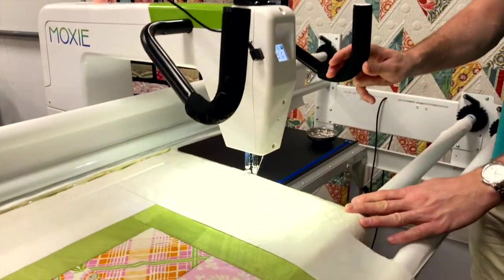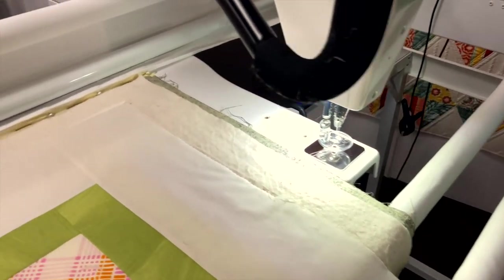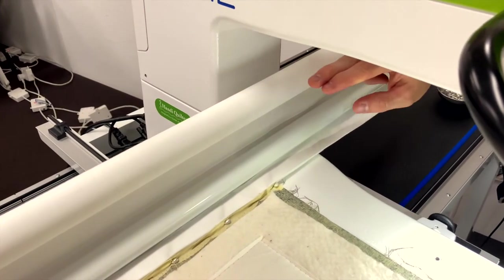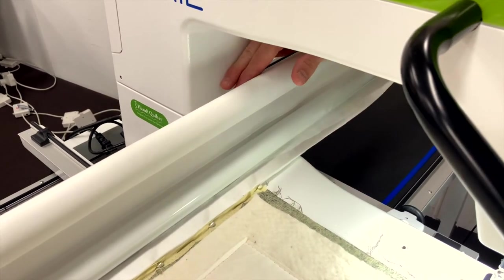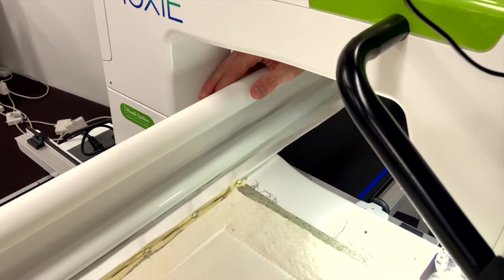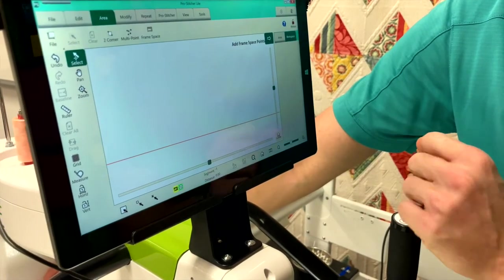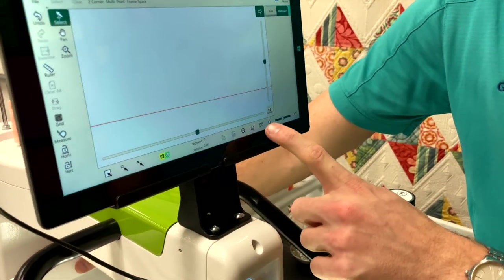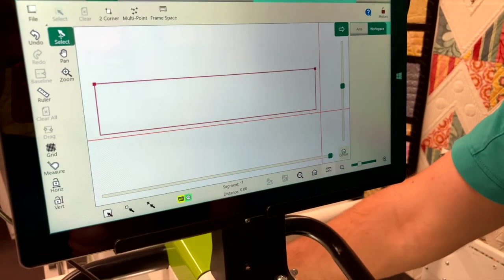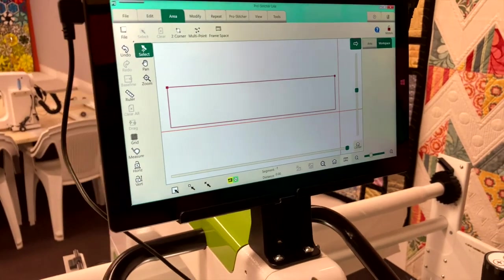Come all the way to the right-hand side and do the same thing, but this time adding extra space at the back — because it can't come all the way forward, so you have to imagine having that space at the back. Once done, hit the two-corner on screen again. Down the bottom we've got our refresh — quilt frame refresh — and then you'll get a big red rectangle, which is our quiltable space.